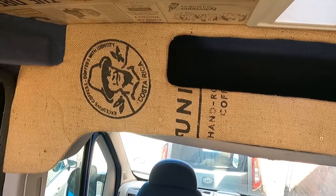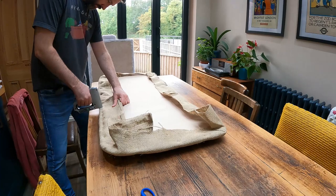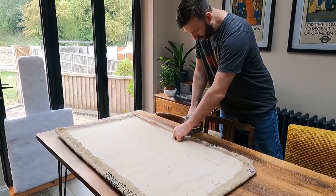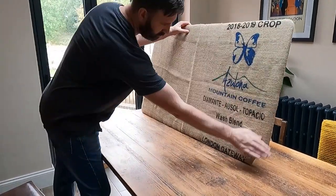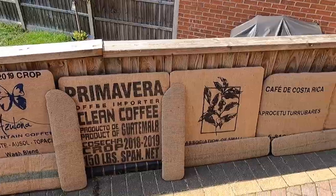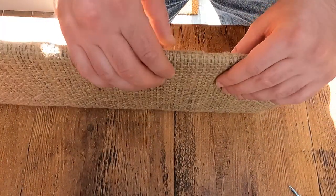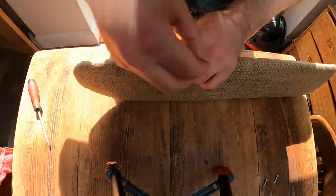Because the dog bone turned out so well we decided we weren't going to reinvent the wheel and just followed the exact same process for the door inserts. So off we went to eBay and a few days later some hessian coffee bean bags rocked up at the door. To make sure we didn't damage the hessian, we wiggled some pins through the screw holes to try and separate the wadding so the screws didn't snag, and then we followed the pins back through with the screws.